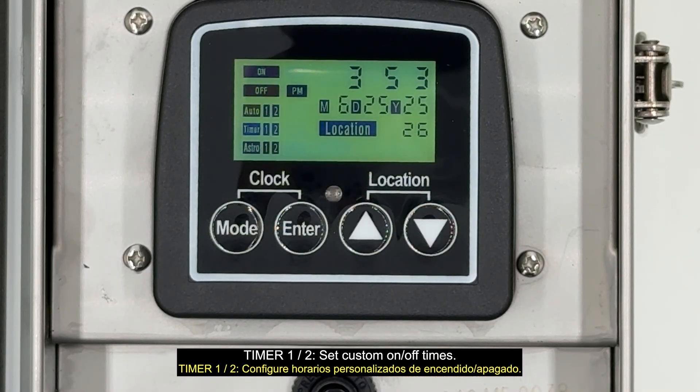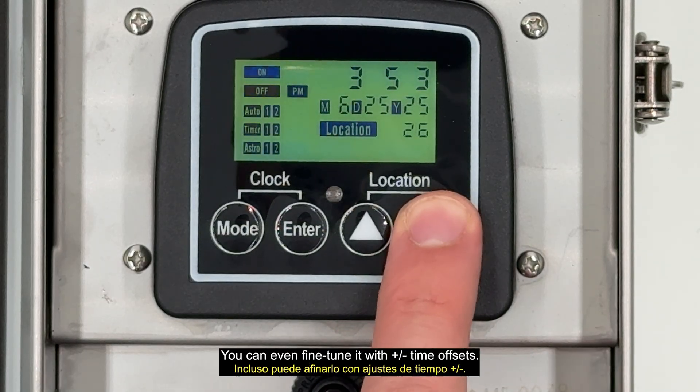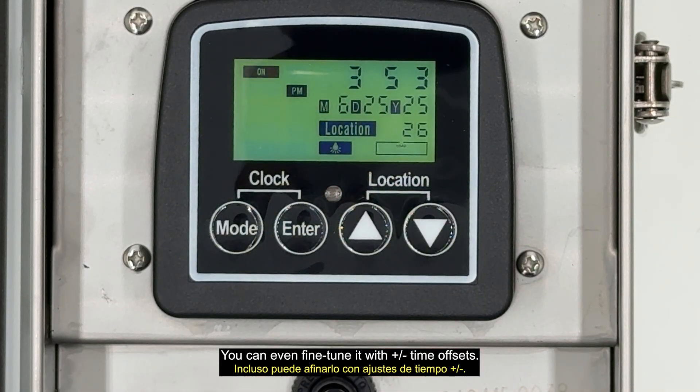Timer one and two: set custom on and off times. Astro one and two: uses sunrise and sunset times based on your region. You can even fine-tune it with plus/minus time offsets.